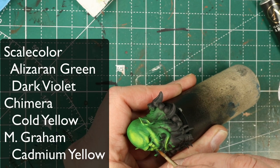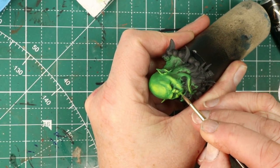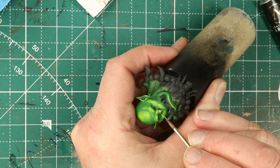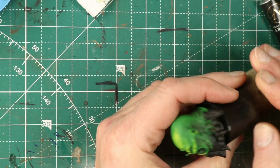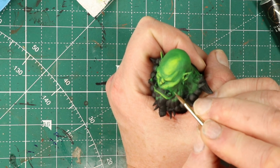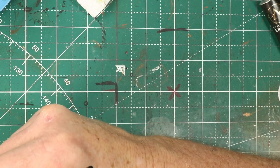Thanks to some technical difficulties, we're skipping ahead to where I've got a lot of the yellow in place already. I'm using that reference photo to get my yellow highlights in. I started out trying Chimera's cold yellow and didn't like it much. I switched over to M. Graham's cadmium yellow — which has cadmium in it, so don't lick your brush. I had a lot better luck with coverage. Much of the other work is just going to be glazing.